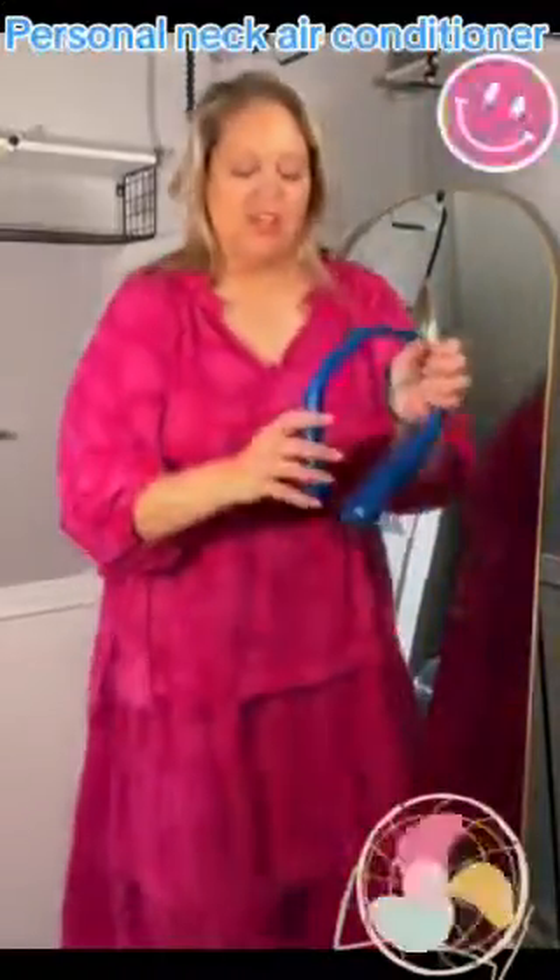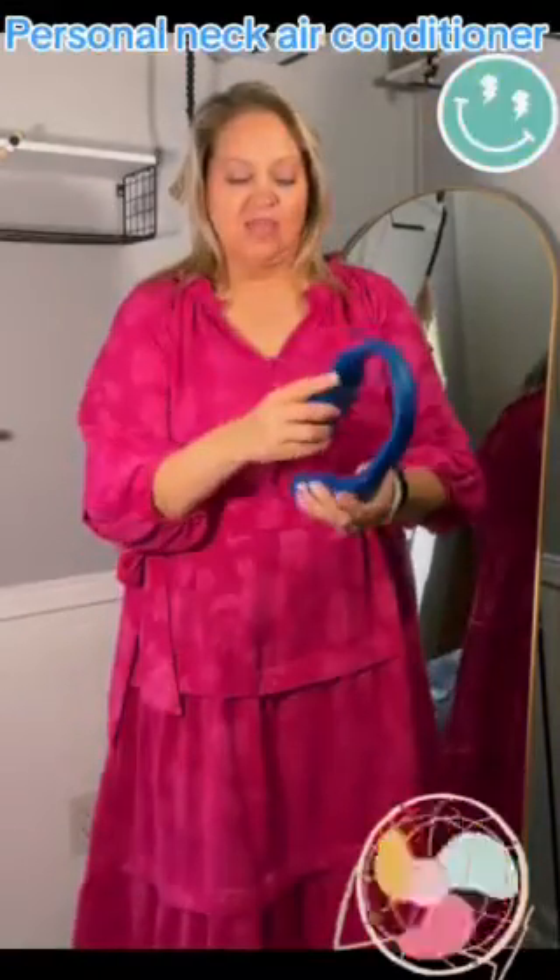I didn't know at first. I was like, do I want the blue? Do I not want the blue? It has like a rose gold trim around this part. It's so cute. And it's got three different speeds, and I really like it.